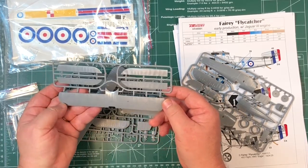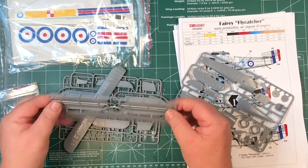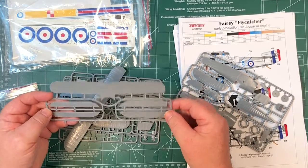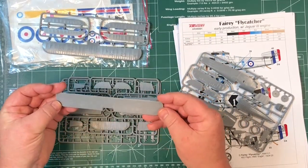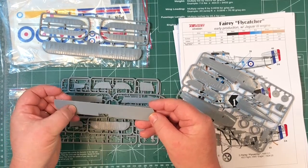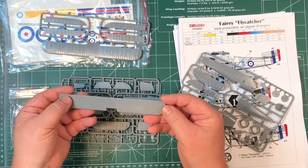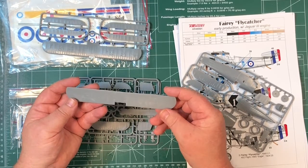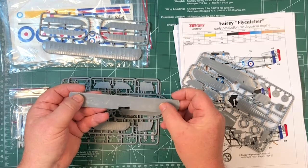I can see fabric detail between the rivets as well - really nice detail on there. Same on that one as well, top and bottom. It'll be interesting to see what it looks like with a coat of paint on. There are little patterns in the plastic there.